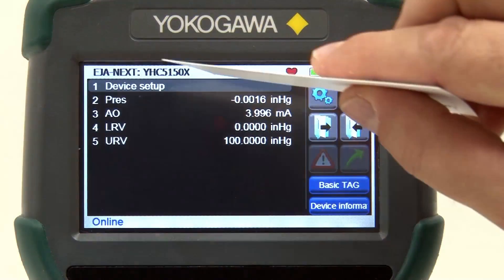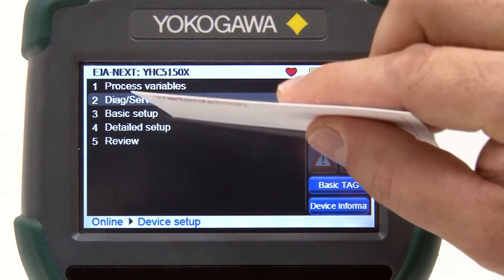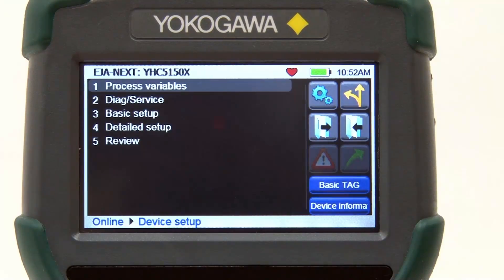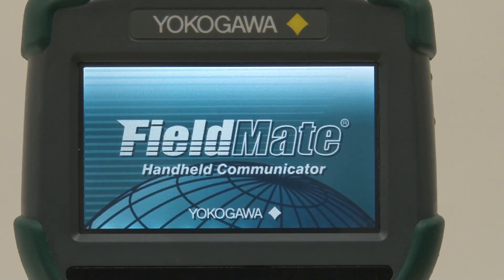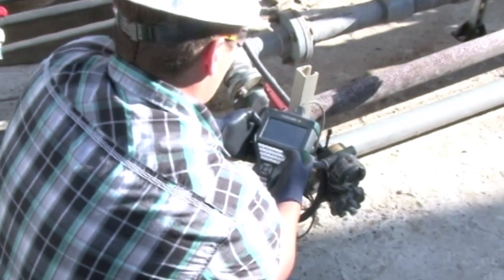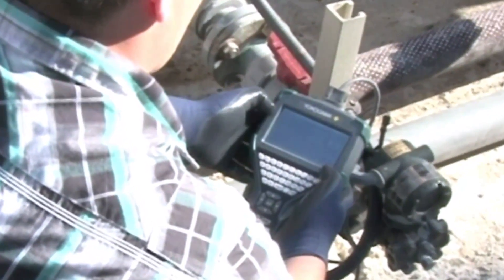The touchscreen can be used by the touch of your finger and no stylus is required. However, the sensitivity of the touchscreen allows even a business card or pencil eraser to be used to navigate and make selections. With its large anti-glare screen, operators can use the YHC5150X in bright sunlight and with gloves when cold outside temperatures or hazardous conditions may exist.